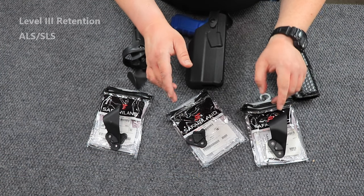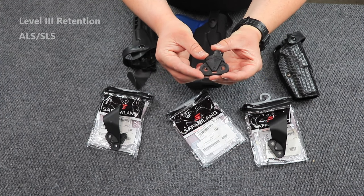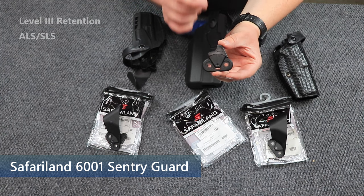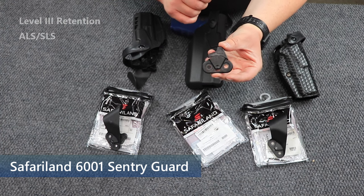If you want to add more security to your holster and up the retention level for an ALS/SLS holster from a level three to a level four, you can add this piece, which is called a sentry guard. And I'll show you how that works in a moment.